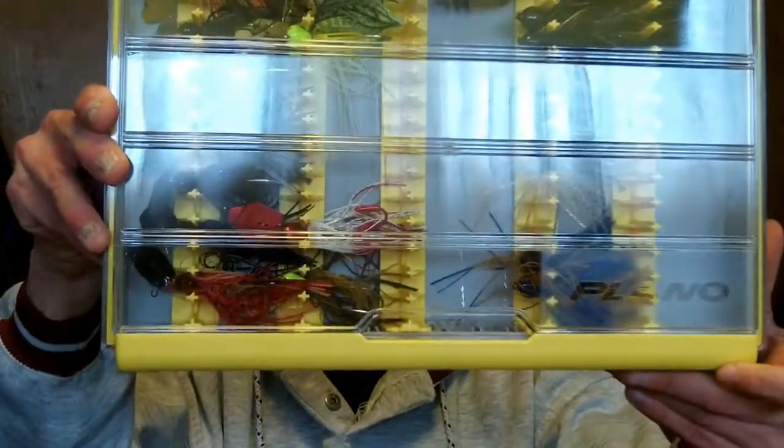One bright note is they came out with this chatter bait box, and that's pretty sweet. It holds jigs or chatter baits — I guess you could get some spinner baits in here too, I'm not sure, I haven't tried it. These are just some chatter baits I've been putting in there. I keep this one flat, just use it for storage, and I actually carry one of these full of chatter baits right now. That box was pretty decent. I also got one other box — it's a deep Edge box — and it's pretty nice.